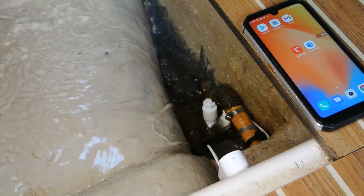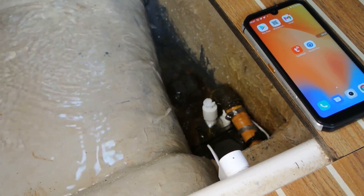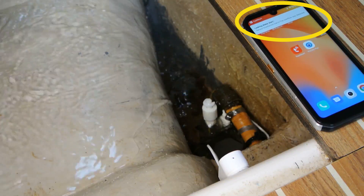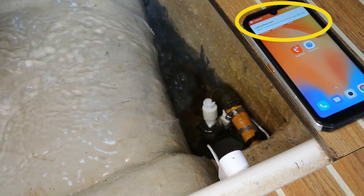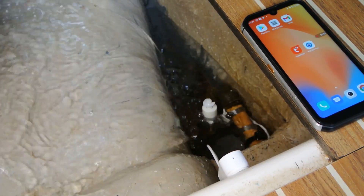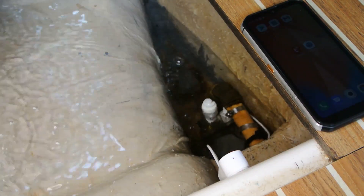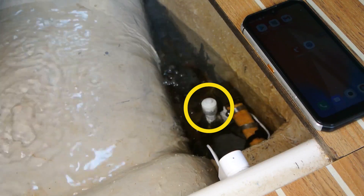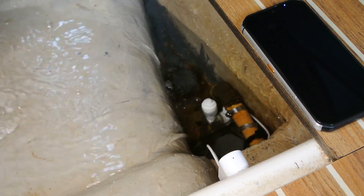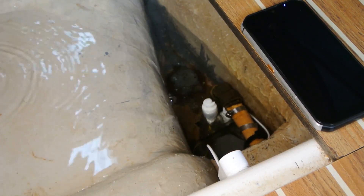In my case, if water starts entering the boat, the first thing that triggers is the Wi-Fi sensor and I get an alert on my cell phone. I can even take the opportunity to connect the interior camera to see how serious the situation is. If the level continues to rise, the float switch activates the bilge pump, giving me precious minutes to get there and try to fix the problem. From there you need to rush to the boat, call someone from the harbor — whatever needs to be done — but that's something for the next episodes.